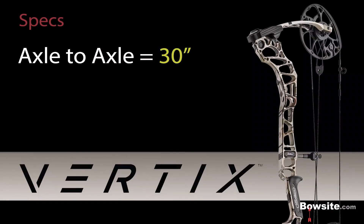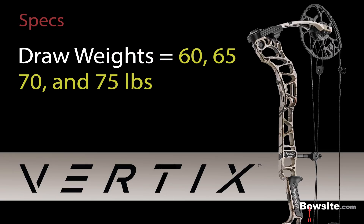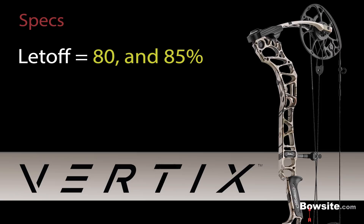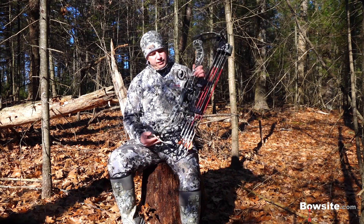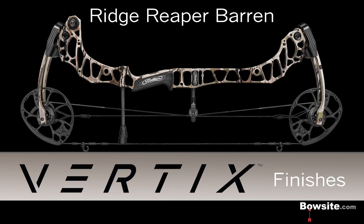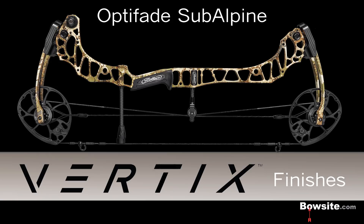Let's look at some specs. The Vertix is 30 inches axle-to-axle. The bow weighs 4.7 pounds and clocks in at 343 feet per second IBO. Draw weight options are 60, 65, 70, and 75 pounds, and they can be changed with a simple module swap. Let-off is 80 and 85 percent, and draw length runs 26 to 30.5 in half-inch increments. The bow comes in seven finishes: Black, Stone, Realtree Edge, Ridge Reaper Baron, Ridge Reaper Forest, Sitka's Optifade Elevated II, and Sitka's Sub-Alpine patterns.